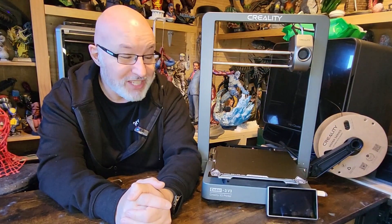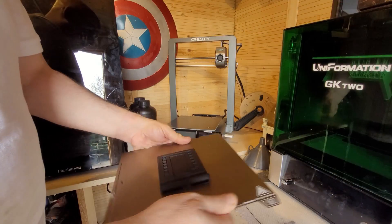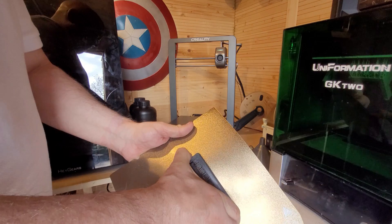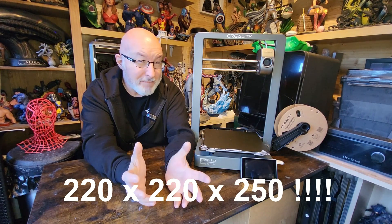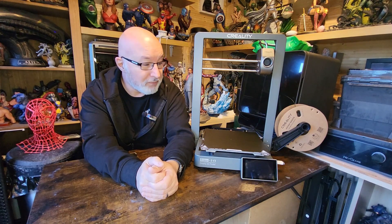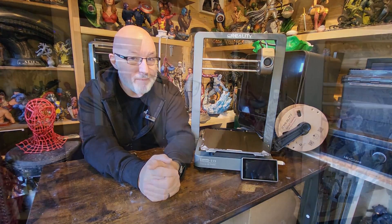This hotend heats up to 300 degrees centigrade, which is plenty for everything you need, and it's got a ceramic hotend. The extruder grips PLA really well. The bed heats up to 110 degrees centigrade and it's got a PEI flex plate as standard — I had to buy one separately for the K1. The build volume is 220 by 220 by 220, same as the K1, so it's not the biggest printer on the market.